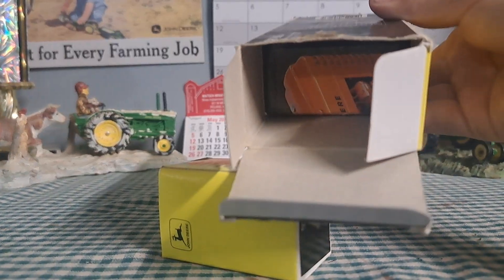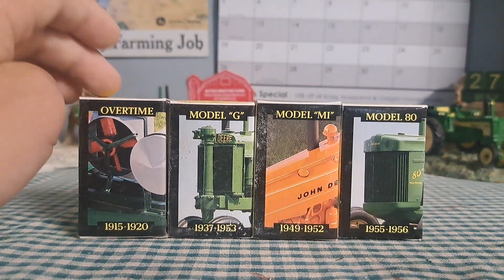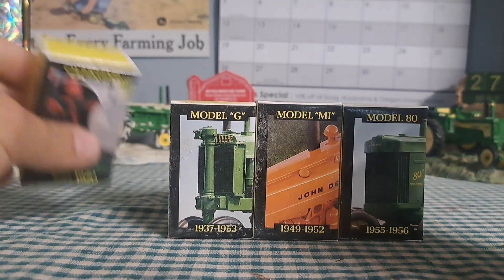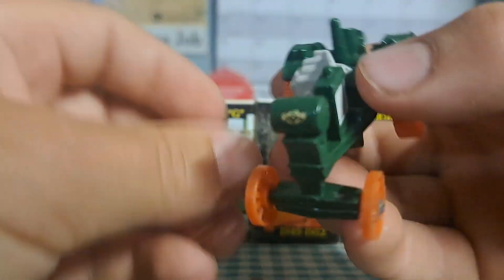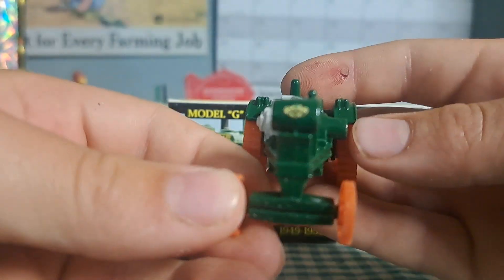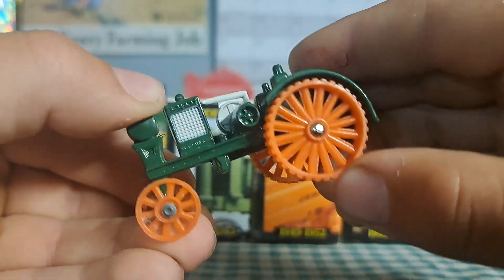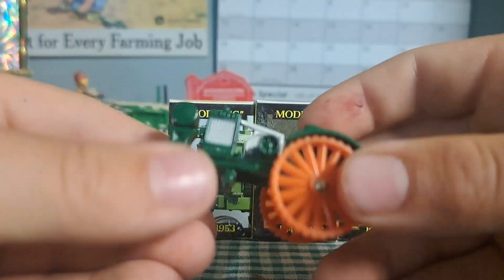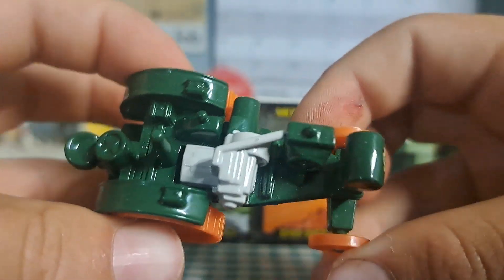Got them out — they each come in their own little boxes, which is kind of neat. First, let's take a look at the Overtime. This is a very old tractor. We've got wheels, which are plastic. Some pretty good details though.